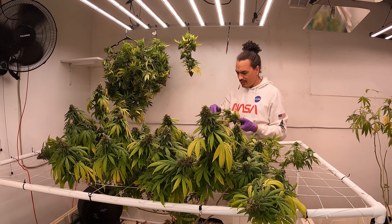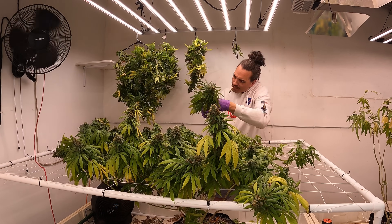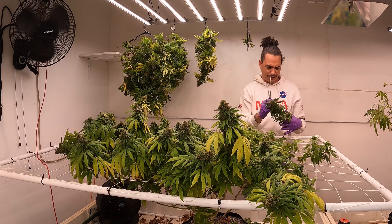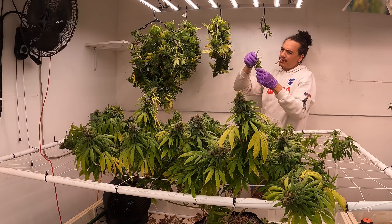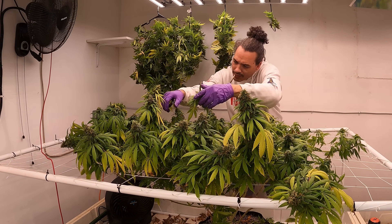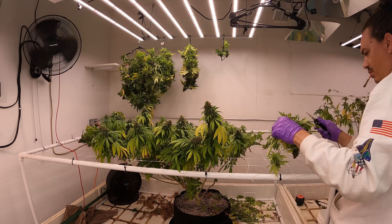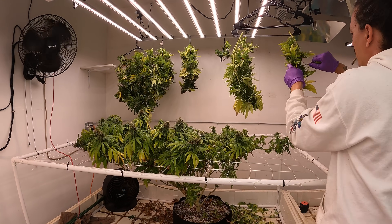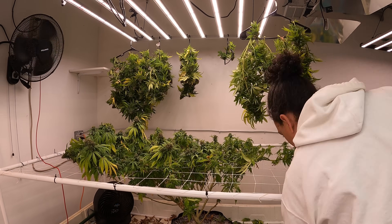Usually I would remove a lot of these big fan leaves, especially if they have no trichomes on them. However, this strain is so leafy that by the time I would remove everything with no trichomes, I might as well just do a wet trim. Which reminds me — what do you guys do more: wet trim, dry trim, or a little bit of both? Let me know down in the comments.